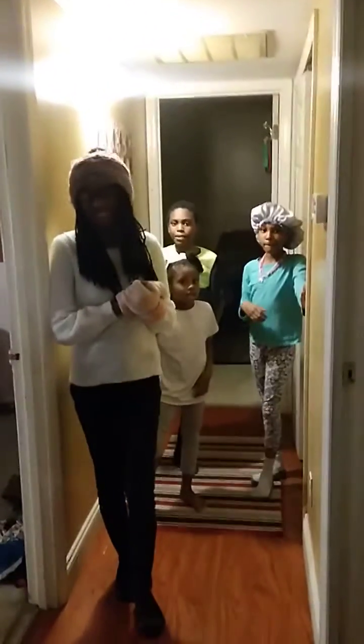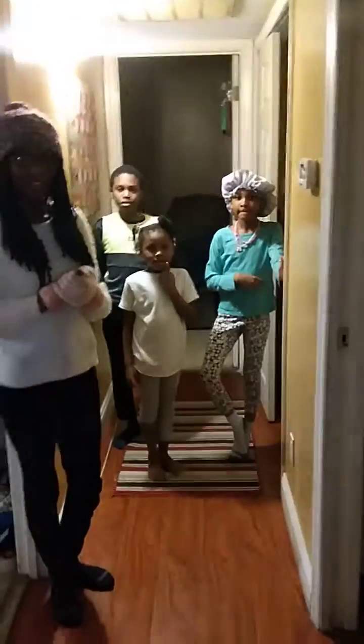Alright, y'all have a blessed and wonderful day. We'll get back with y'all with a live. Bye now! Blow them some sugar, y'all.